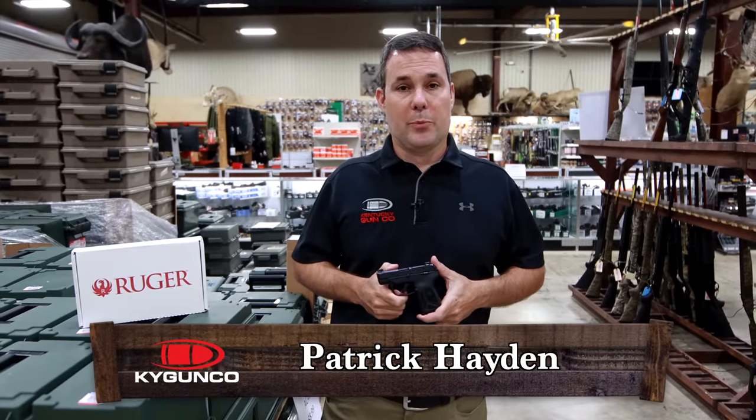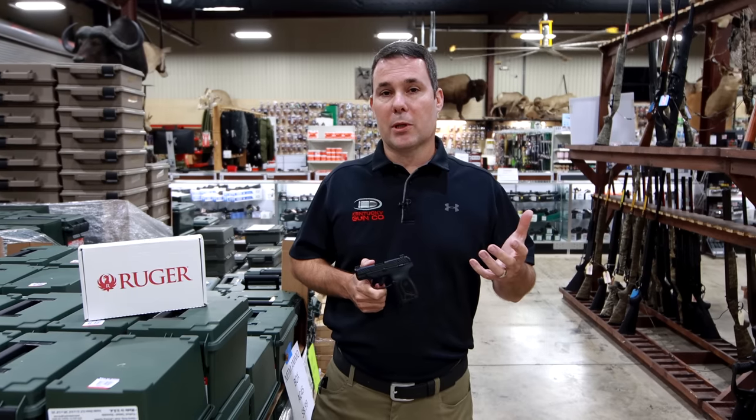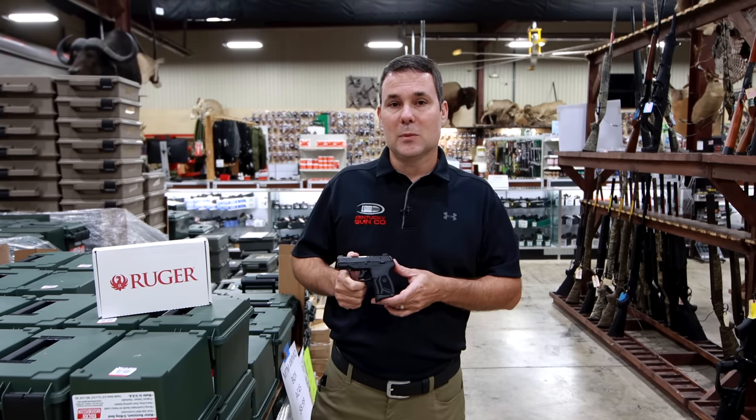Hey, Patrick of KYGunCo. Micro-compact, high-capacity pistols have pretty much been all the rage for the past several years, and most notably in the 9mm cartridge. But that is about to change. This is the brand new Ruger LCP Max 380. Let me show you some of the features.